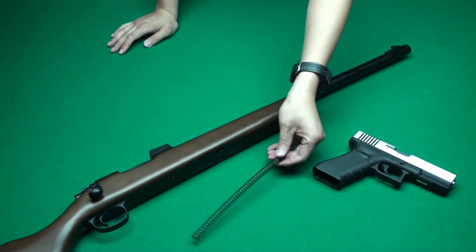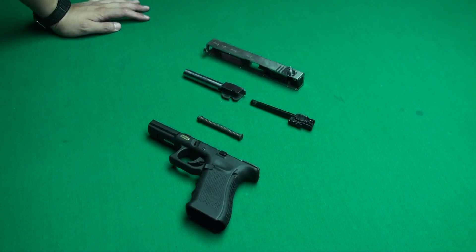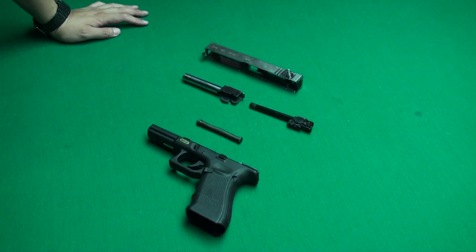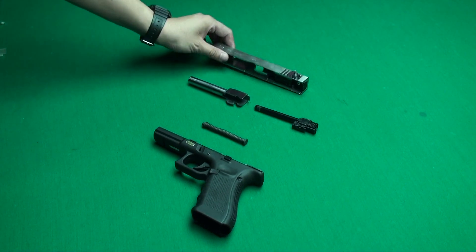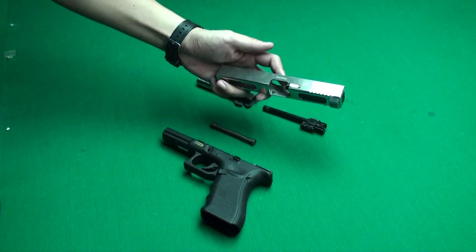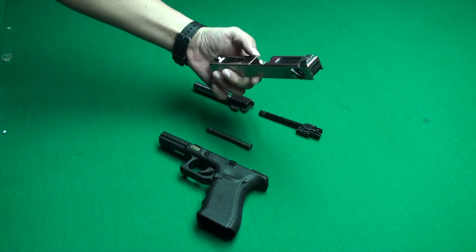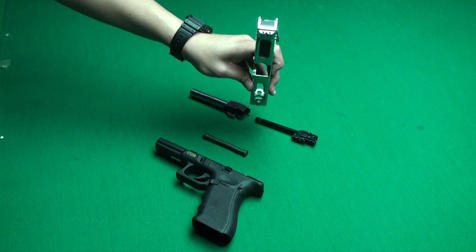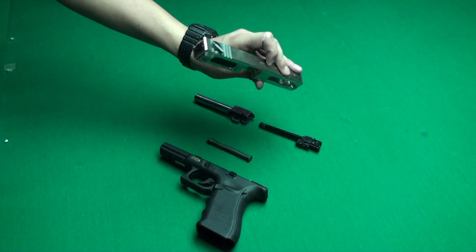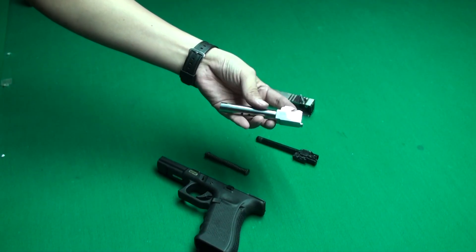And the next is the upgrade spring for the BSR-11. This is our CNC steel slide for the WEG 18C, including the steel slide and the steel outer barrel. The CNC steel slide is polished, shiny, and beautiful with the steel on the rear side and the front side. And then the outer barrel for the G18C.